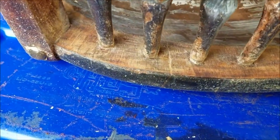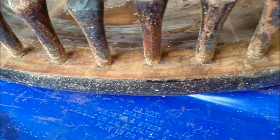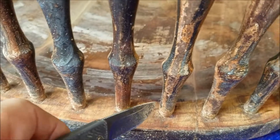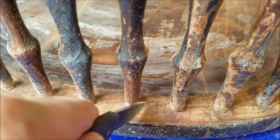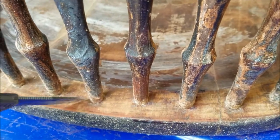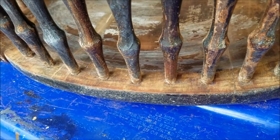That took me about 10 or 15 minutes. It does an excellent job with the pocket knife, and the nice thing about it is it lets you get right down to the base of these spindles to clear out any of that old finish. Just wanted to pass that tip along.